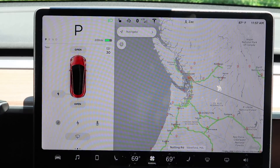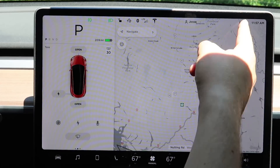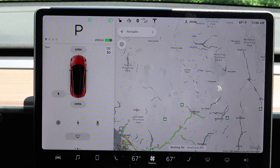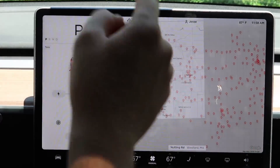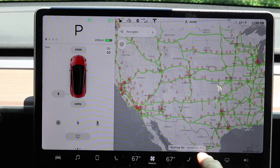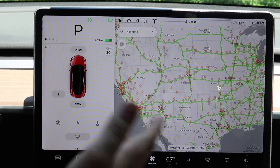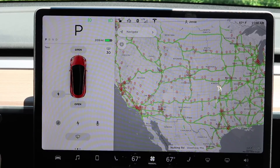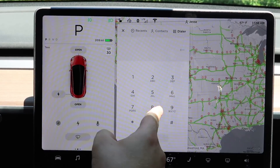The driver profile even adjusts the follow distance setting, so it adjusts the autopilot settings per driver, which is pretty cool. You can see the temperature — unfortunately you can't adjust the outside temperature by clicking on it, and you can't change the time either. One of my favorite things is that it always tells you where you are at the bottom of the nav screen — the road name and town you're passing through.